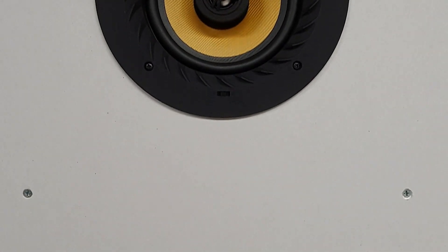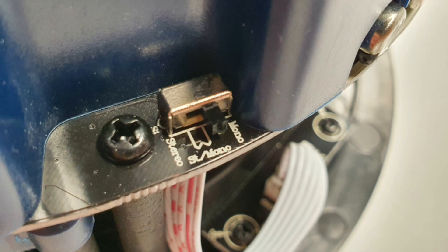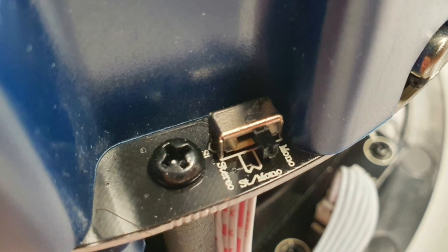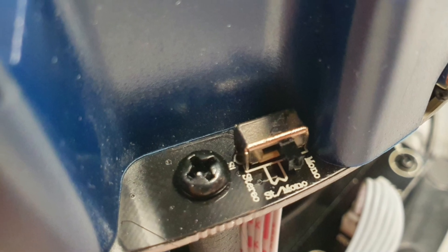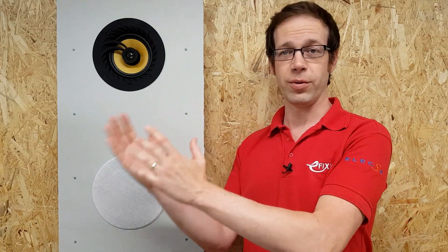Each Bluetooth ceiling speaker can power one passive speaker, which is ideal for large rooms. As a general guide, you need one speaker for every four by four meters of floor space. There's also a stereo mono switch, so you can set the audio output to stereo when used in a single room, or to mono when used in a bedroom and ensuite setup — so it will still sound great with the door shut between those two rooms, with the left and right channels available in both rooms.